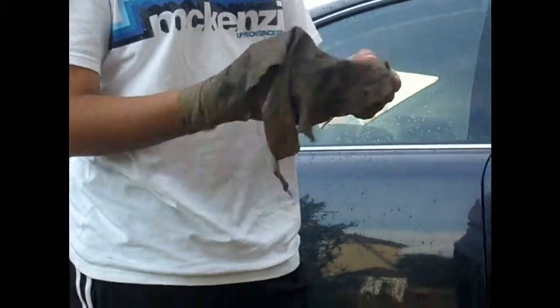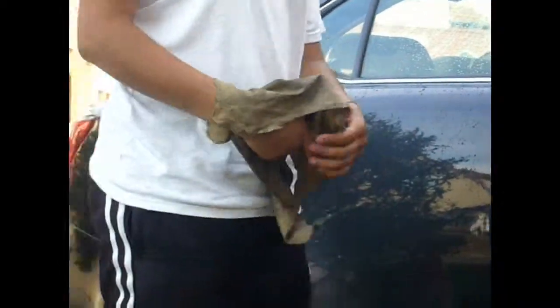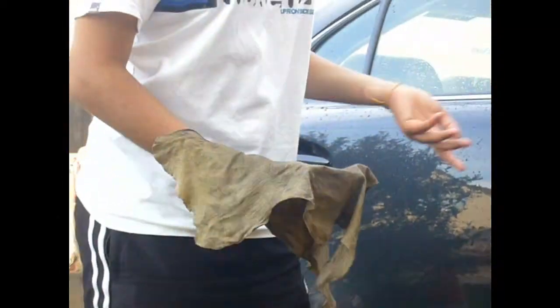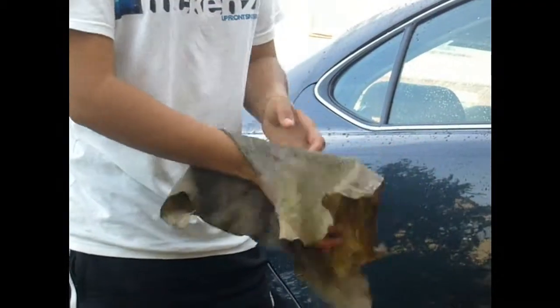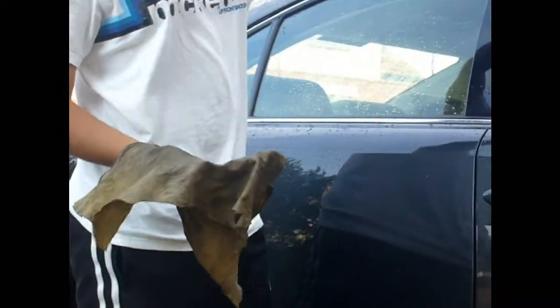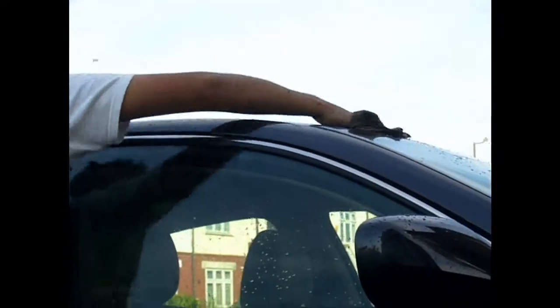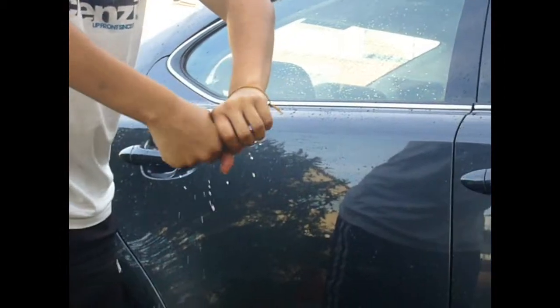This is a leather chamois cloth. What it does is pick up all the water — it's been coated with fish oils like cod and it absorbs all the water and gives you a spot-free finish. You can get different types: microfiber, genuine leather, or a fake one. This is just a fake one but it does the job. The idea is again to work from top down, pushing the water down, and you have to ring the cloth out every now and then. Once it absorbs to its limit you need to rinse it out and then you can start again.